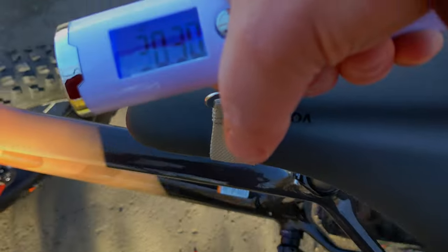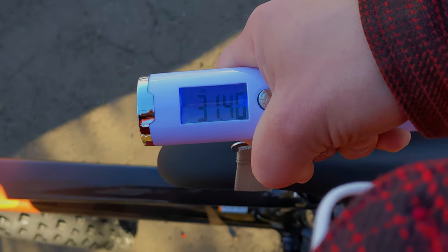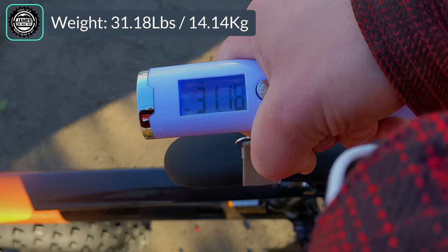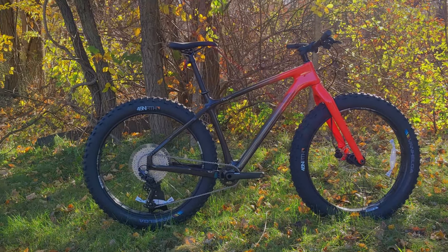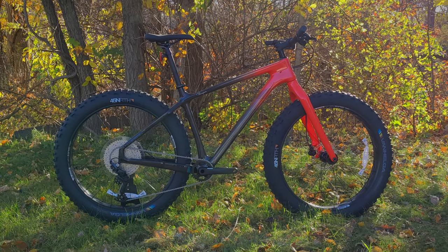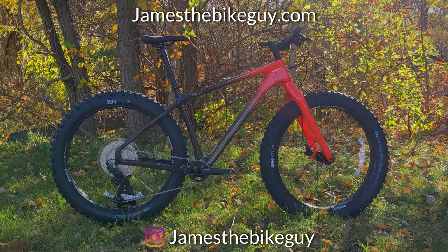The actual weight of the Salsa Bear Grease Deore comes in at 31.18 pounds. Thanks for watching this video on the 2022 Salsa Bear Grease Carbon Deore. Let me know your thoughts down in the comments below, hit the thumbs up button if you enjoyed the video, and don't forget to subscribe and browse the channel for more videos like this.